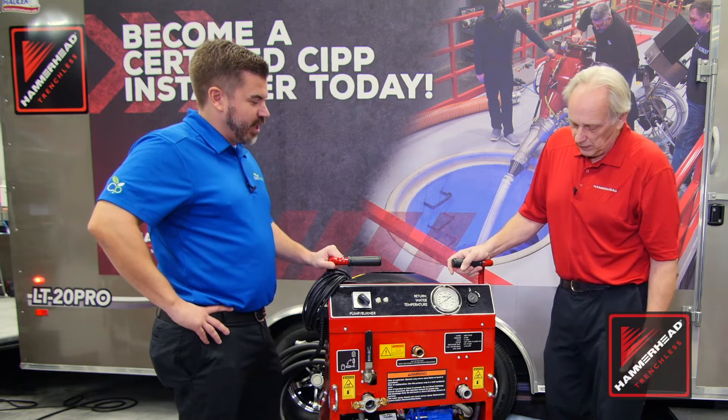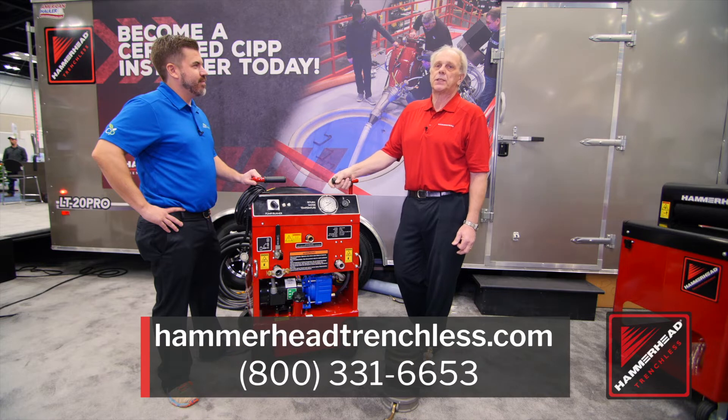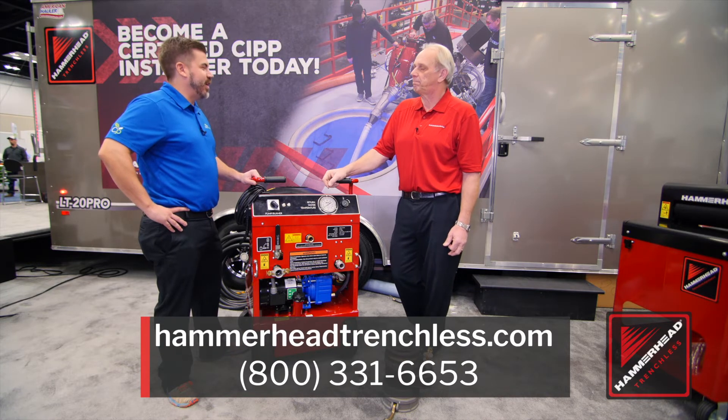I think you guys checked off all the boxes with this. John, where can someone go to get more information on this and the rest of your products? 800-331-6653. This is great. Thank you very much, John.